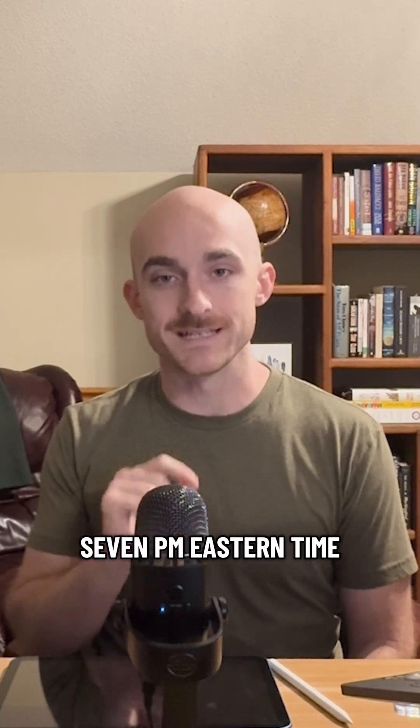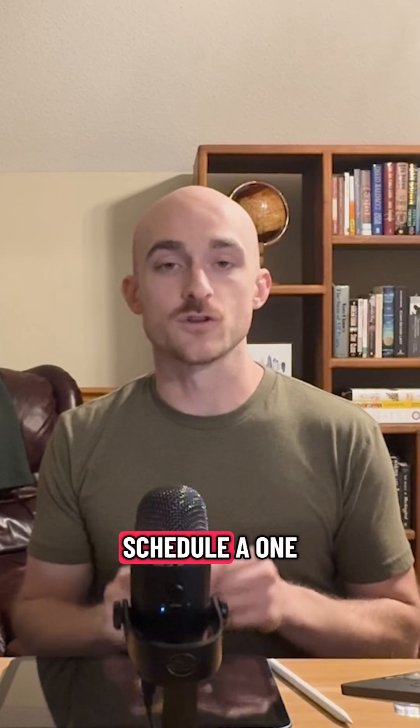If you want to learn more about this exact approach, I'm hosting a live workshop on October 22nd at 7 p.m. Eastern time. Or you can schedule a one-on-one consultation with me, and links to both of those things can be found through the link in my bio.